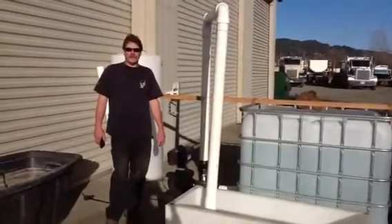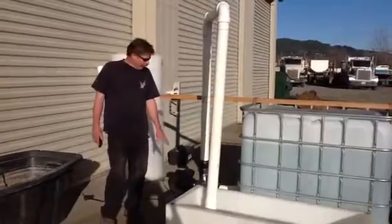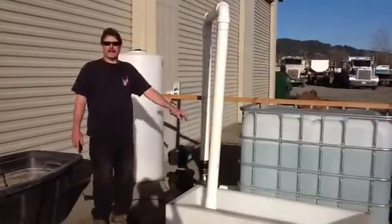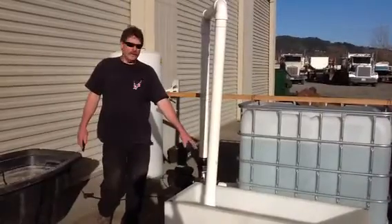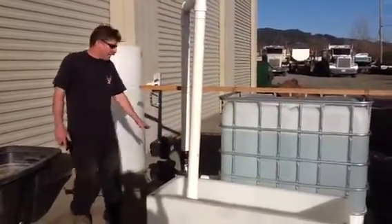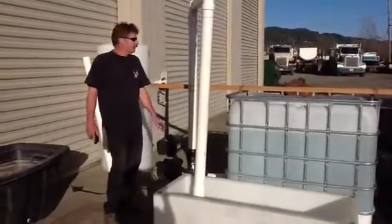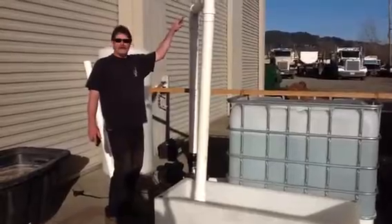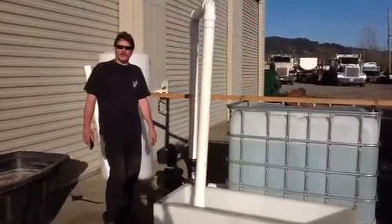In this video, I'm going to demonstrate the flow capabilities of the FlowFran pump. I have the pump set up here with a 250 gallon IBC tote. My displacement container is 88.75 gallons. I've got the FlowFran pump set for 1,700 RPM, with one meter of head out of the tank.